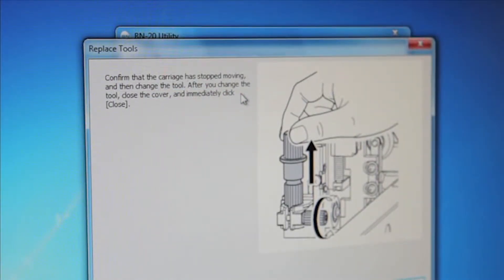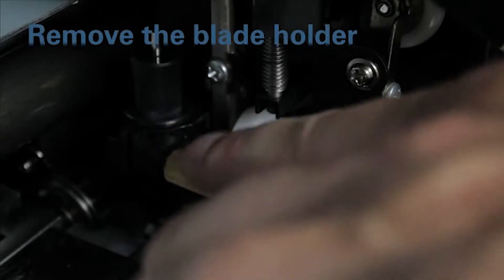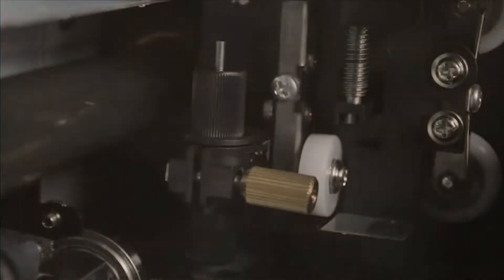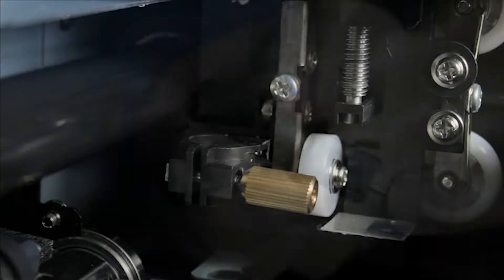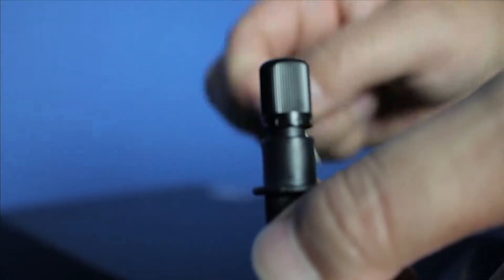Now if this screen shows up, just open the front cover and replace the blade following these steps. Remove the blade holder by loosening the brass finger screw. Press the pin on the holder and remove the old blade, replacing it with the new one.